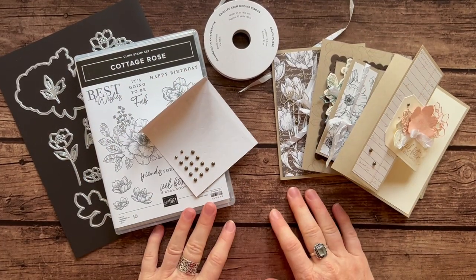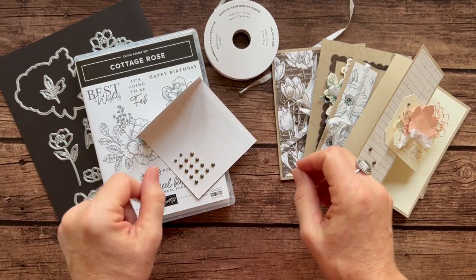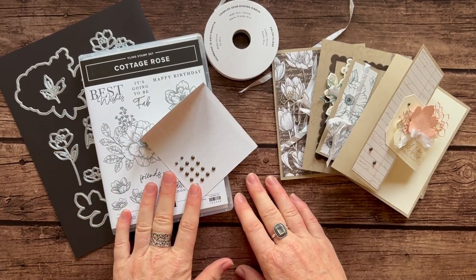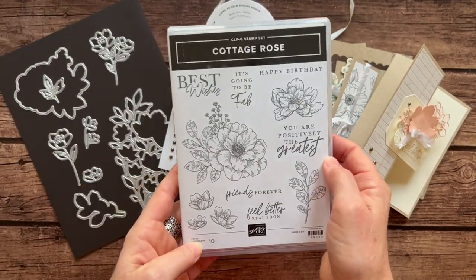Hello friends, it's Amy Ferlici at The Gathering Inkspiration Stamp Studio. Today is another awesome day — we have another gorgeous class to go featuring the Cottage Rose Bundle.